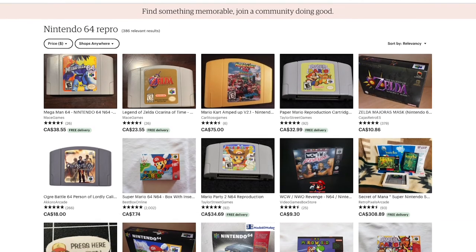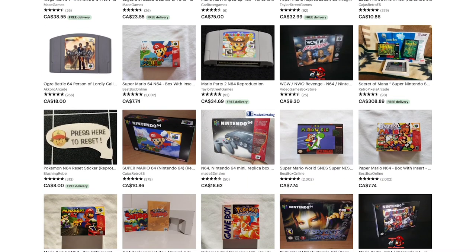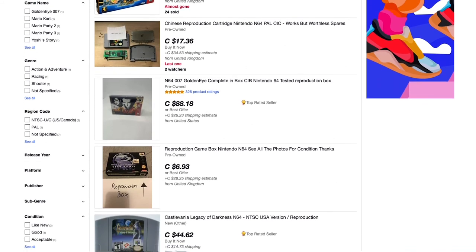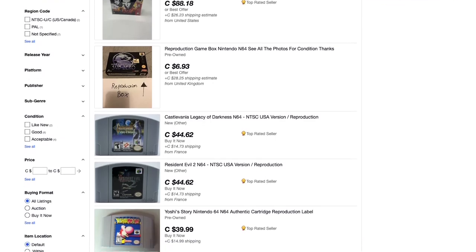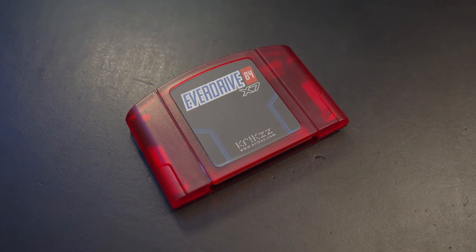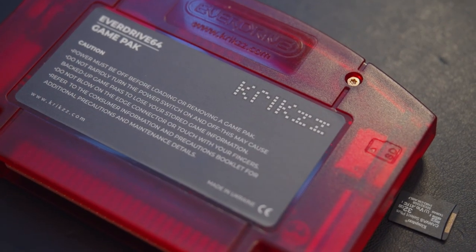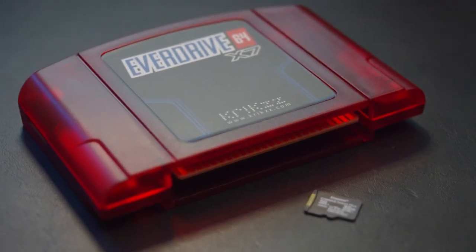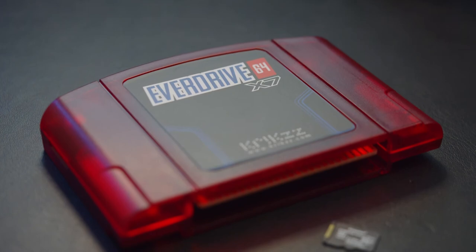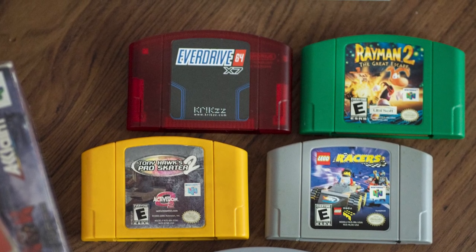There are reasons why people might get reproduction cartridges — some games are exorbitantly priced now, and knockoffs are a way of getting access to certain games that may be unaffordable. An option I would consider over a reproduction cartridge is an EverDrive. I'll leave a link in the description, as well as another video that explains what an EverDrive is. Of course, when you talk about EverDrive, there's a whole discussion about downloading illegal ROMs and ROM hacks, but I'm not going to go into detail about ROMs in this video.